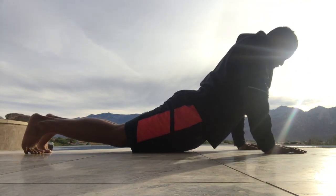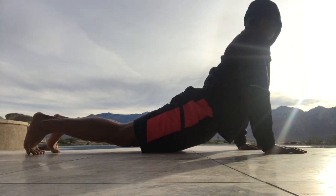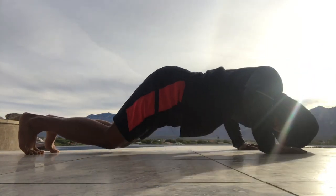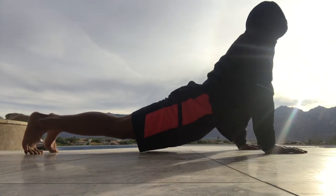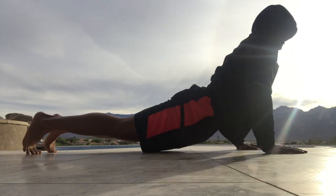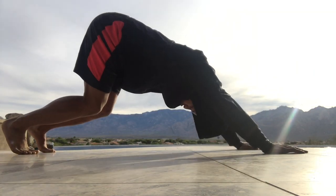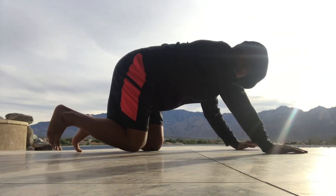Next we're going right into an upward dog. To make it a little more challenging, we're going to push back to a downward dog and then push down into an upward dog again — kind of like people do in yoga. Pull from your stomach, don't pull from your arms. It's a little bit more of a full body workout. Eight, nine, and ten.